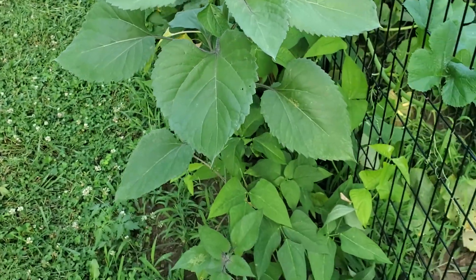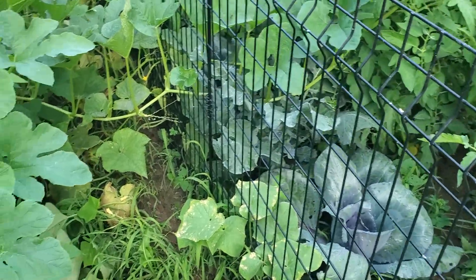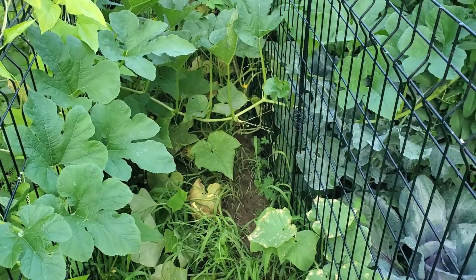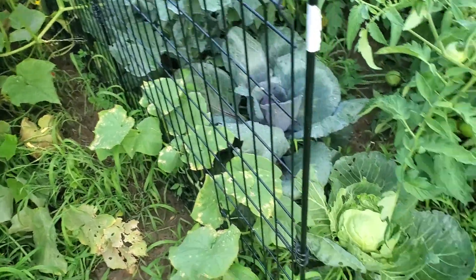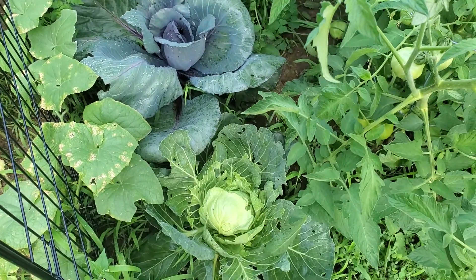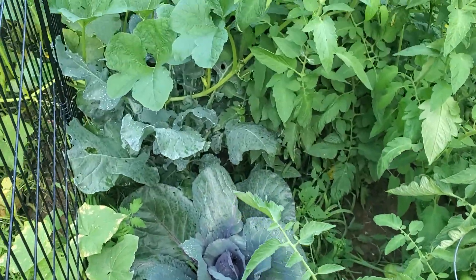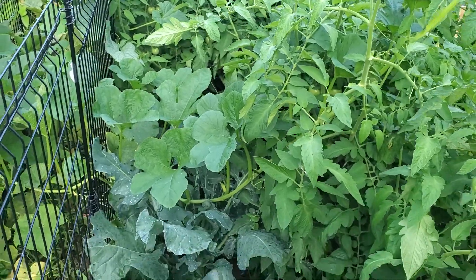Our dear friend Belinda is house-sitting and I told her she can pick and eat anything she wants because there's a lot. The cabbage are looking a lot better since I sprayed them last week, though they definitely need another spray. I can't tell you how many cabbage moths I see in a day — there's a lot.